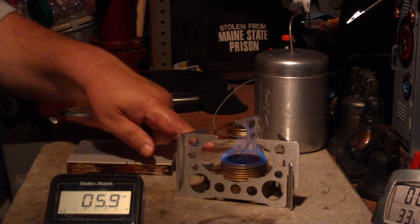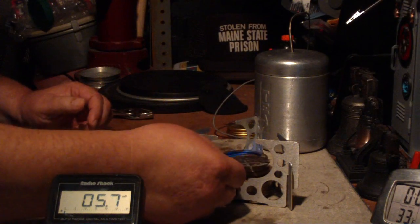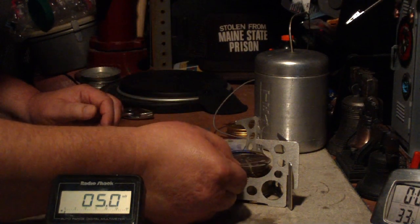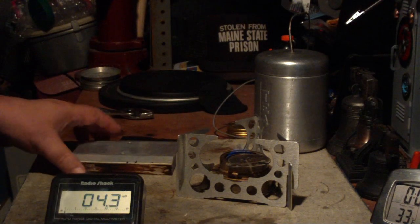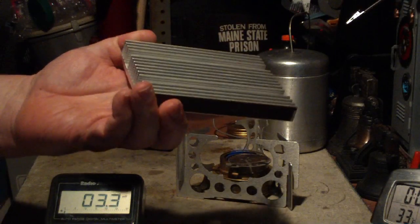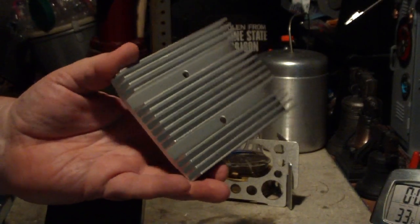Let me put it on simmering because I don't need this much heat. I probably could have done it with a candle — I know I could have. So this is the heat sink. Heat sinks are nice because there's a whole lot of surface area here to gather up the heat.